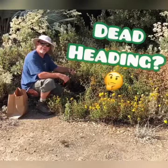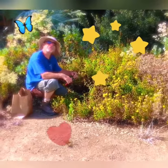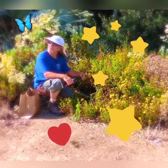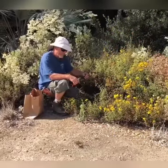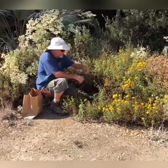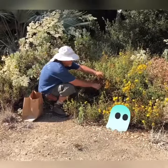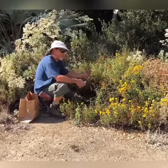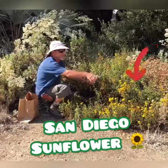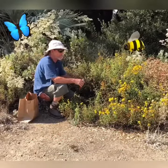I'm deadheading. Deadheading is taking the seed heads, or the dead flowers, off of a plant at the end of its flowering season. This is San Diego sunflower, and I'm leaving those flowers for the many beneficial pollinators that are visiting, even while I'm doing this work.